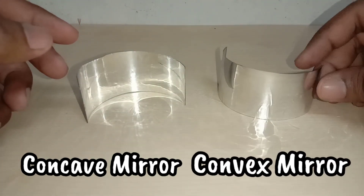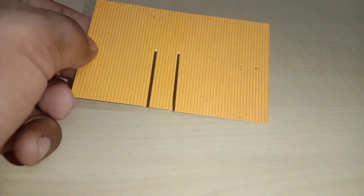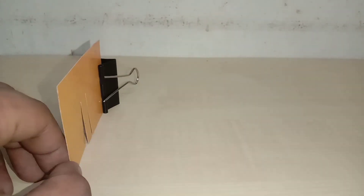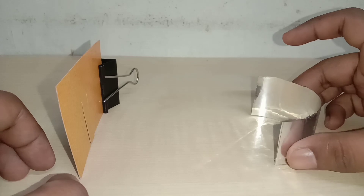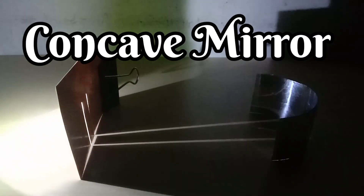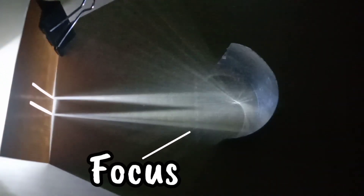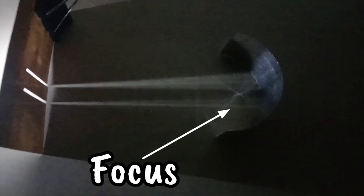This is the concave mirror and this is the convex mirror — your curved mirrors are ready to test. To trace the path of light rays, use dots and a cardboard with two slits. When parallel light rays strike a concave mirror, they converge to a point called the focus, so it is called a converging mirror. See the video experiment for better visualization.